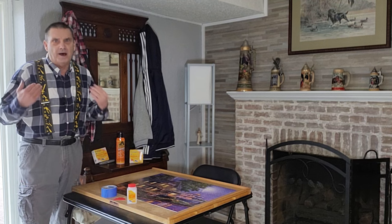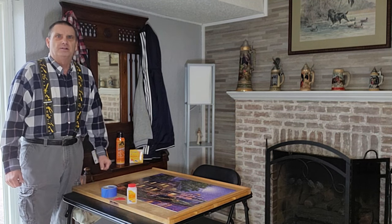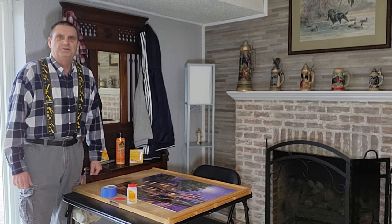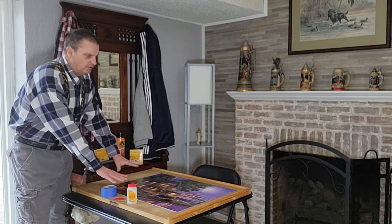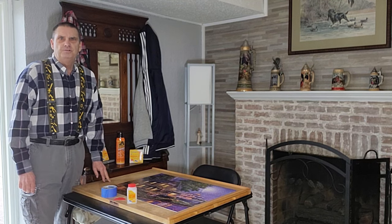My wife loves to puzzle. I don't. So I tried to think of something I could do to actually help out with puzzling. What we're going to do is take one of our puzzles on the puzzle table and turn it into puzzle art.